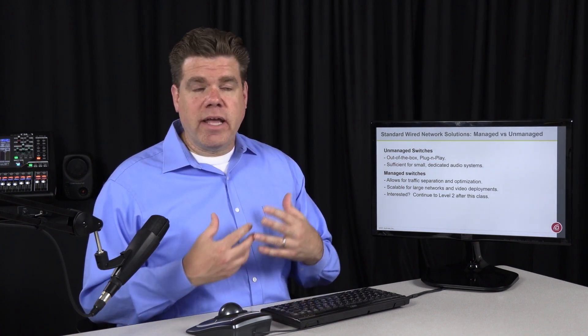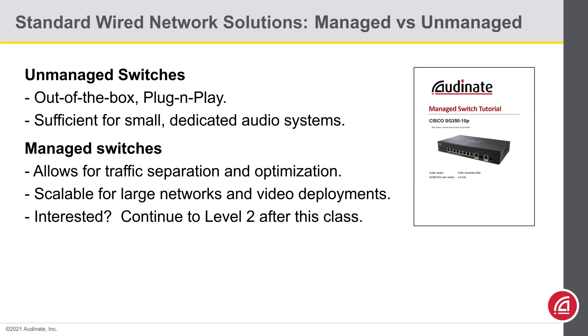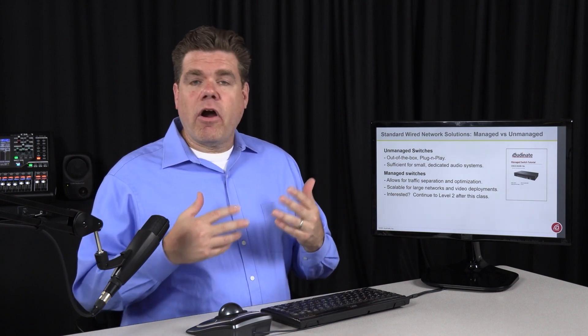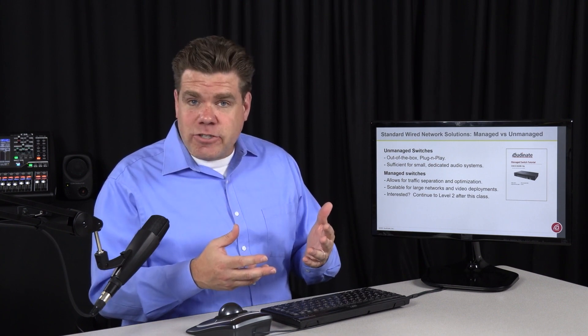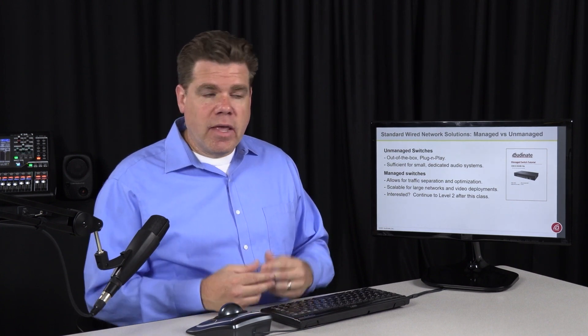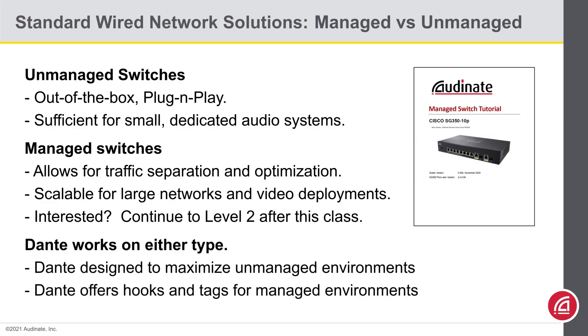I suggest everybody continue on at least until Level 2. If you've never worked with a managed switch before, you might be happy to know that we have written a tutorial that will lead you through a particular managed switch. This guide will take the lessons learned in Levels 2 and 3 and offer hands-on experience. Dante can work on both managed and unmanaged switches just fine. The engineers at Audinate took great care in designing Dante so that it will optimize performance when you do not have control over the network switches, but if you can optimize the traffic, Dante also provides the hooks to take advantage of that.